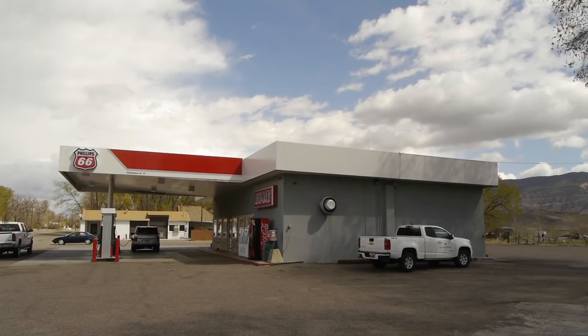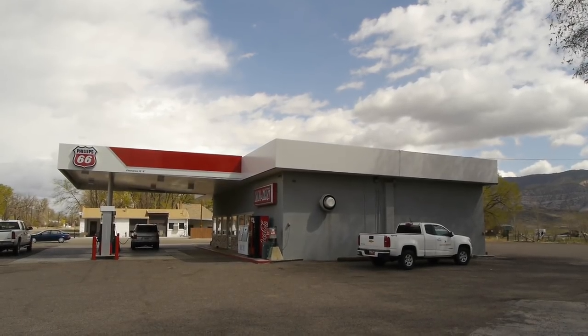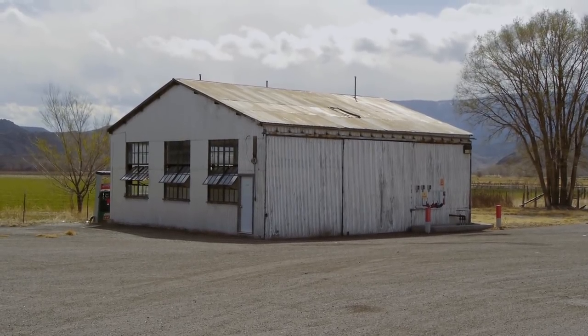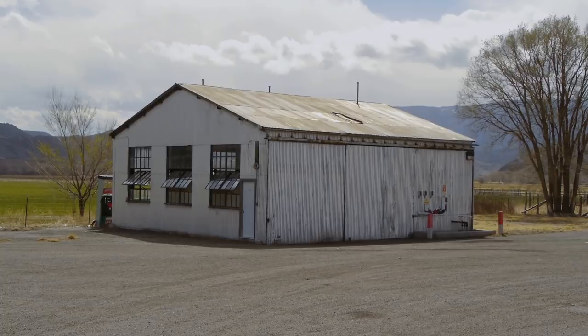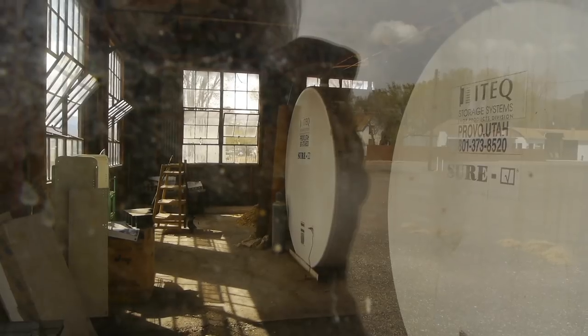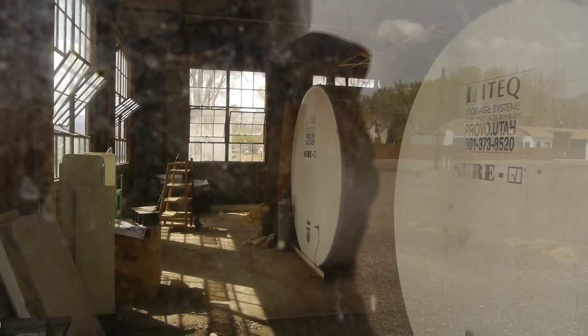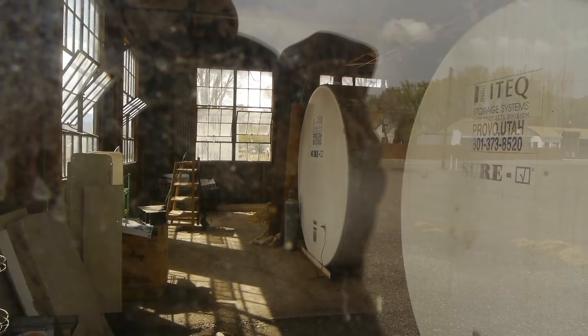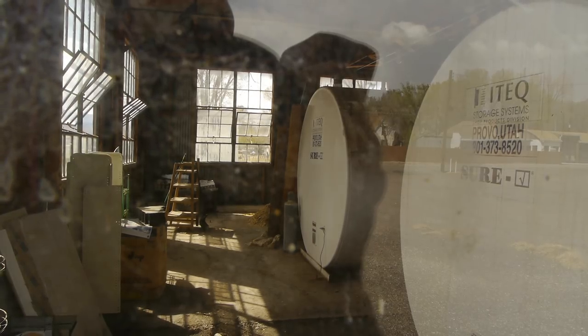And one heavily remodeled old gas station. Behind it is part of the old original gas station — these days they keep their above ground storage tanks in here. But when I came by in '67, this entire building was full of gas pumps, about 30 Wayne 615 visible gas pumps. After a good deal of negotiating, I bought one for 20 bucks.